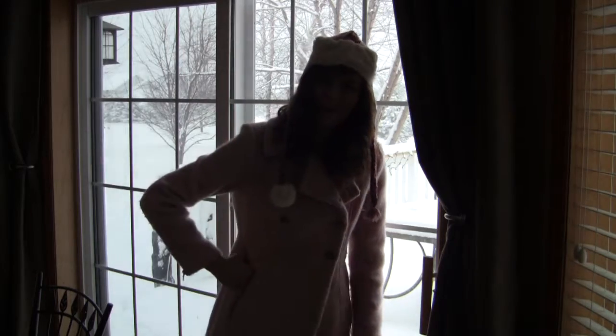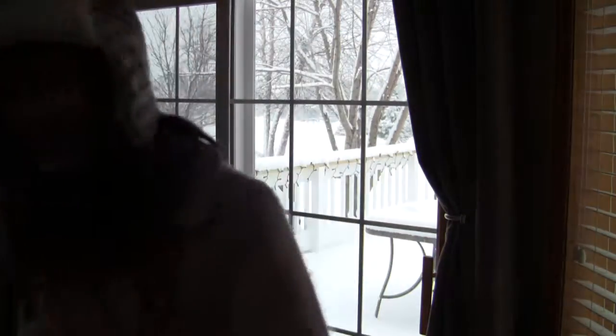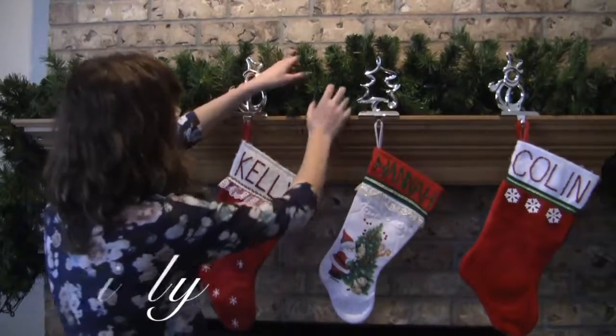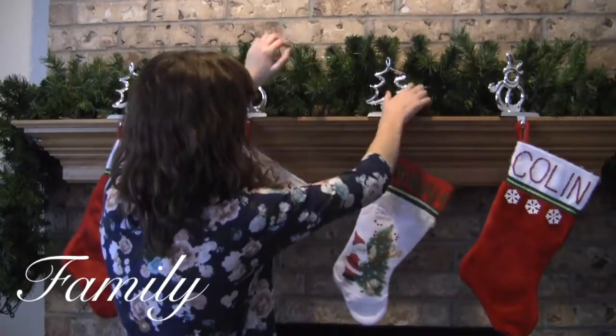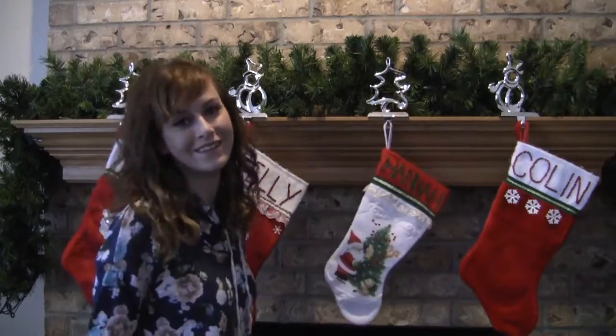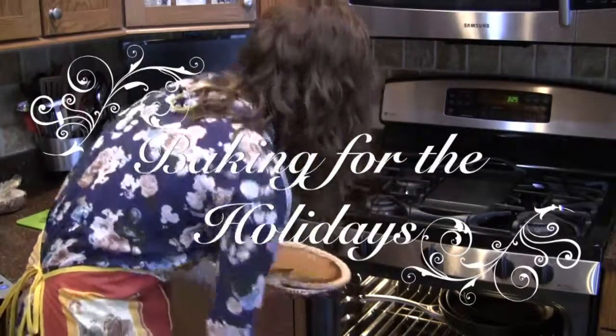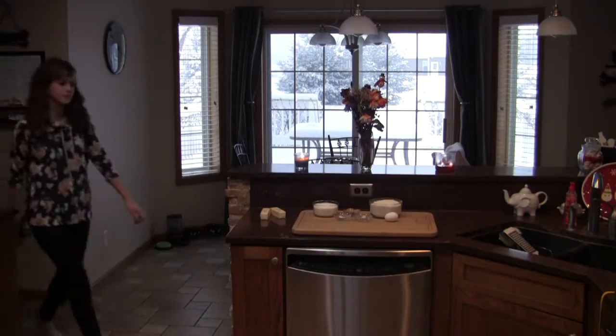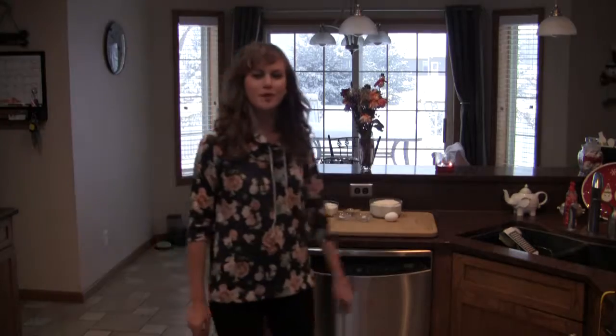Oh, hello. I'm glad you're here. Why don't you come on in? Welcome to Baking for the Holidays with Hannah. I have an exciting recipe for you today and I can't wait for you to see it. So let's begin.